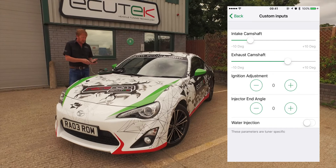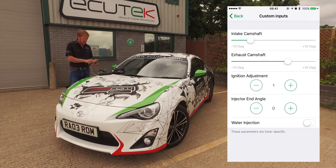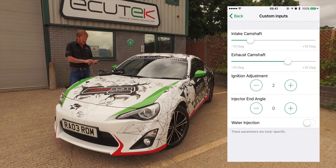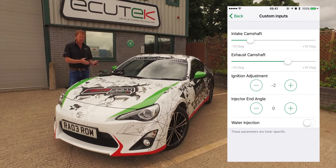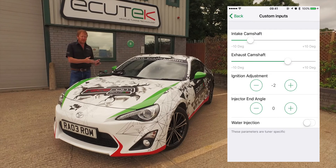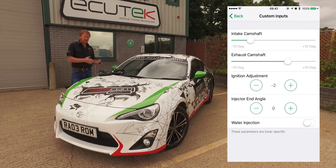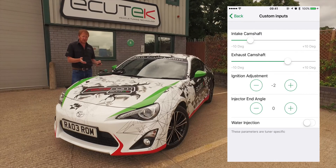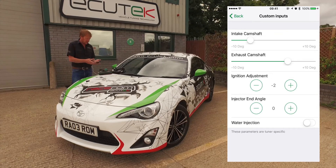The next example shows custom inputs working as a plus or minus. We've got ignition timing and we can do a global increase or decrease of ignition timing, or depending how the tuner has configured the map, timing can be applied against load and RPM so that timing is only added on full power and not, for example, at high RPM on lift off. That's all configurable in the Pro ECU software.